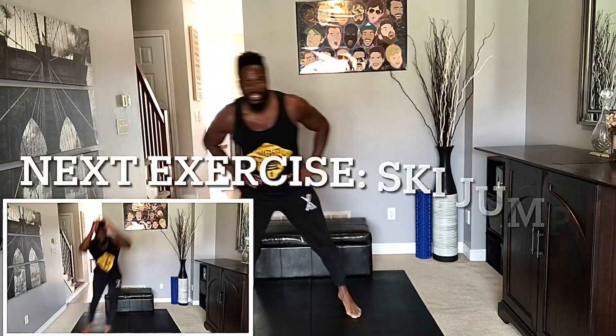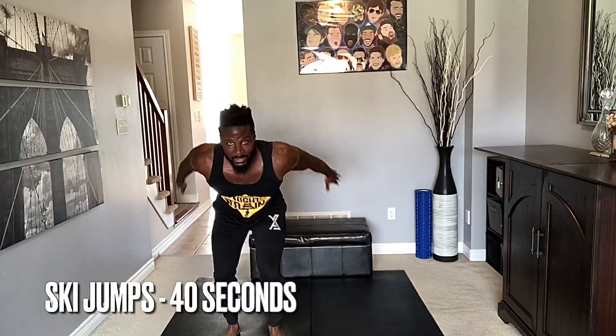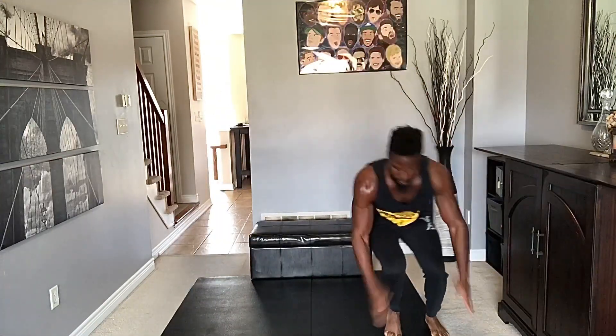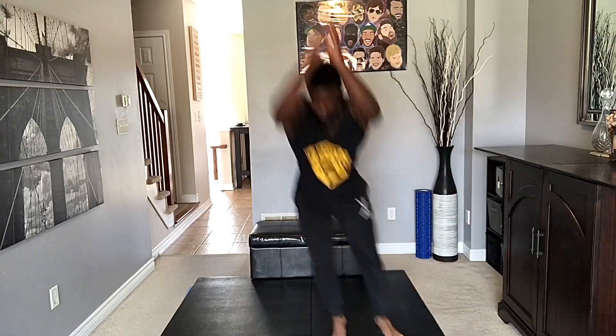We've got ski jumps next. If ski jumps are too much, just give me narrow stance squats on the spot. Nice soft landing — you don't have to jump all the way across; stay within your limits. Whatever is comfortable, as long as you're getting a nice soft landing. Keep breathing, 15 seconds, you got this! Five, four, three, two, and one.